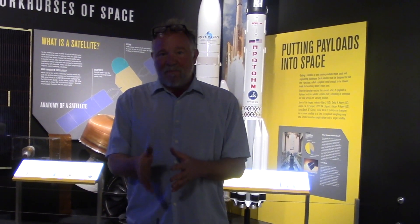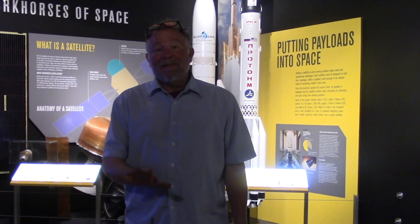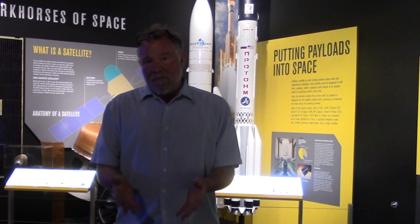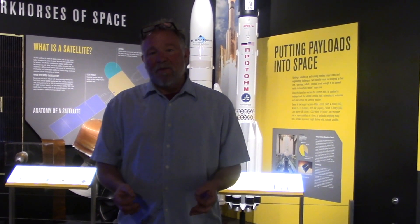So people think that Thomas Edison invented the light bulb. What Thomas Edison did was he perfected the incandescent light bulb. This form of lighting actually predates Edison's incandescent light bulb by about 70 years. But you'll see from the demonstration that we did, that light is so intense that it's very difficult to see.